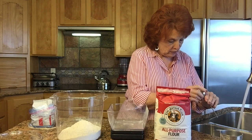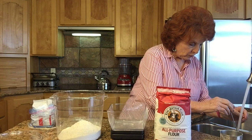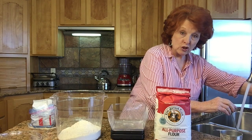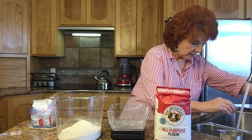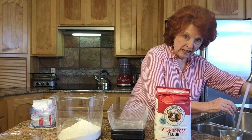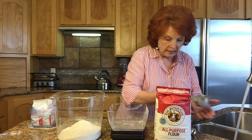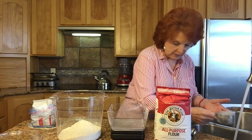These temperatures are very important, so we need to use the correct temperature water. Right now mine is 102 degrees, which is a little too hot, so I'm adding cold water to get it down to 80 degrees. 500 grams of water is the same as two and one-quarter cups if you don't have a scale.